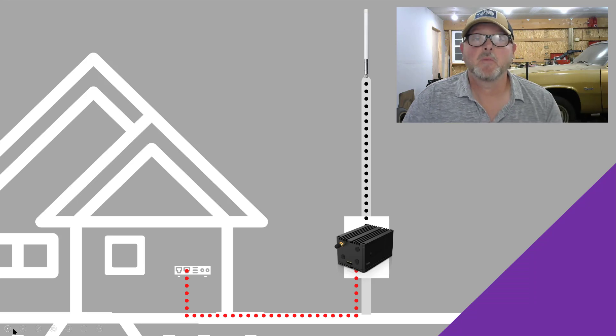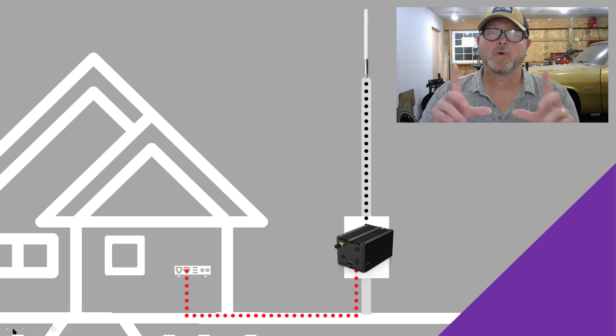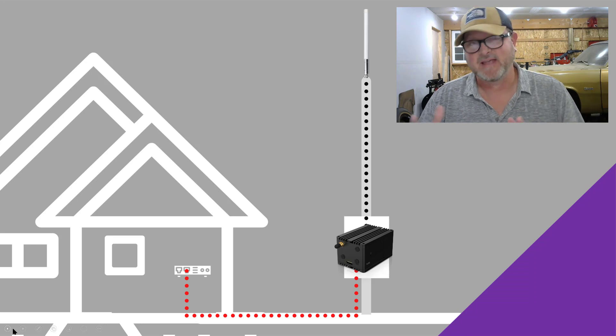Hey, this is Mike from Helium Street, and welcome once again to another episode of the Purple Series. What we're doing with the Purple Series is attaching outdoor enclosures to a 30-foot telescoping pole. This gets the installation outside and gets that antenna way up in the air — in this case, 30 feet.